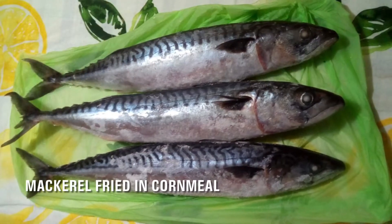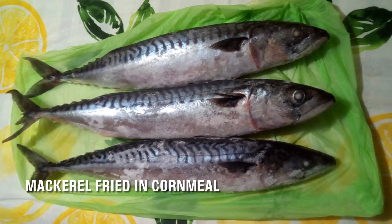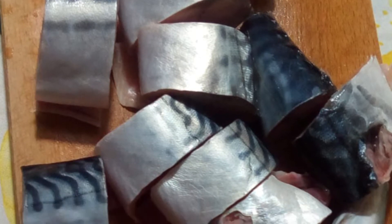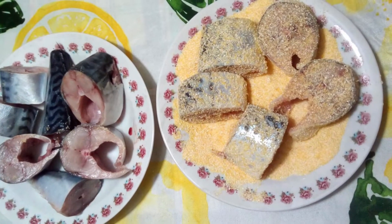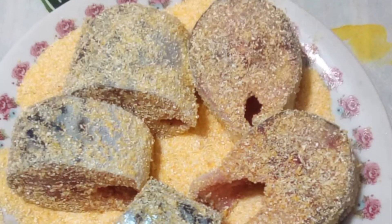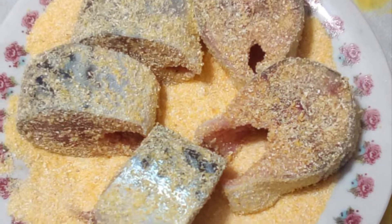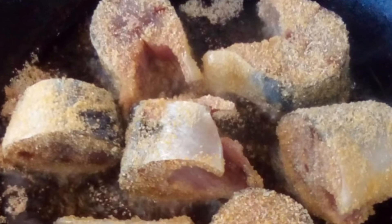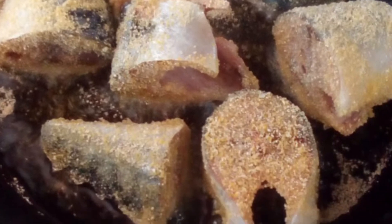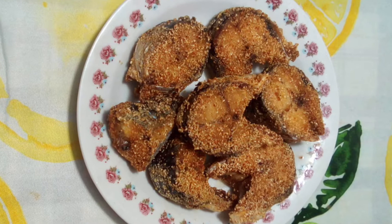Of course you can use other types of fish. I have here some mackerel. Clean the fish, remove the intestines, and wash under cold water. Cut the fish head and set it aside — you can use it later for a soup. Then cut the fish into slices, coat the slices with cornmeal. As you can see, the cornmeal I use here has a larger grind. Fry the fish in a pan with oil on both sides until it is nicely fried to your liking.